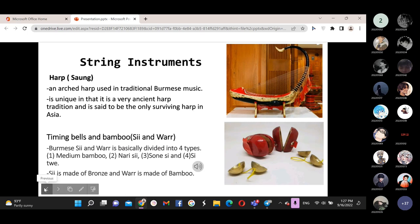The top part of the body is covered with animal hide, and it is decorated with stylized designs. Now we will show you the Saung Gauk.